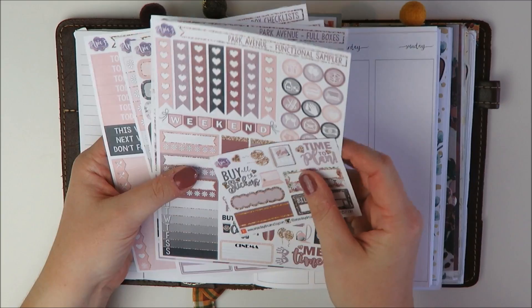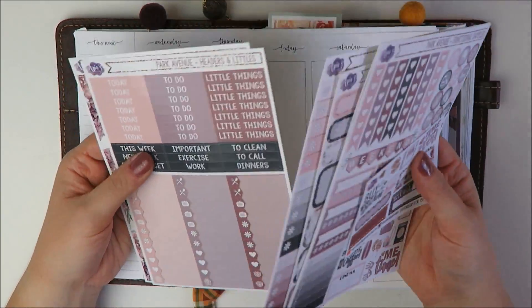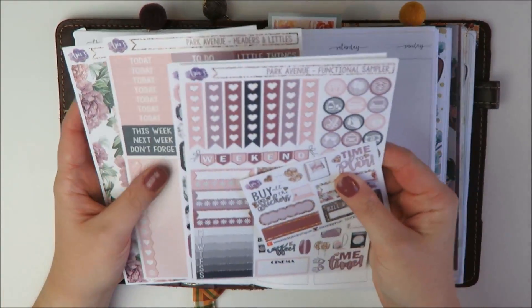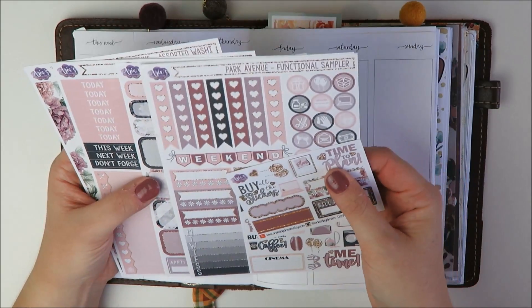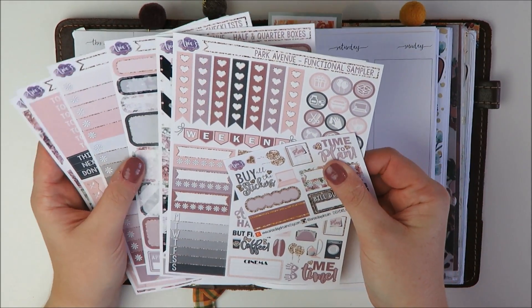The kit I'm going to be using is this Park Avenue kit from Aria's Daydream. I kind of meant to use this in my Erin Condren during September, but then I ran out of time because we ended up going to Greece.